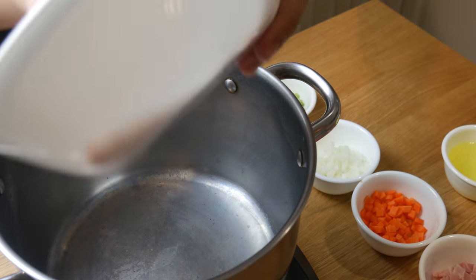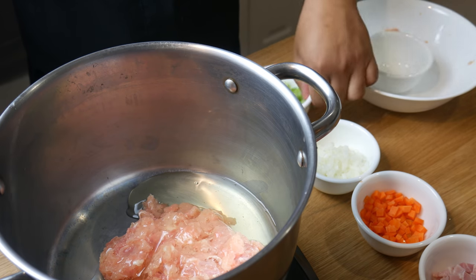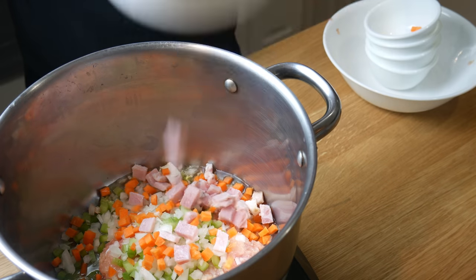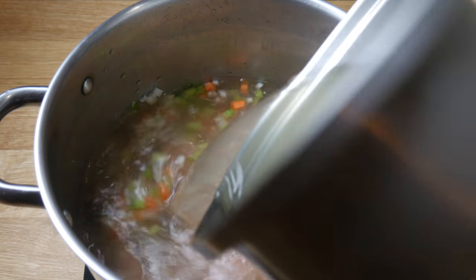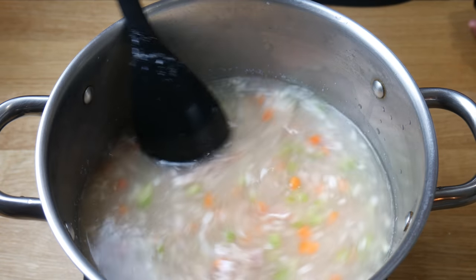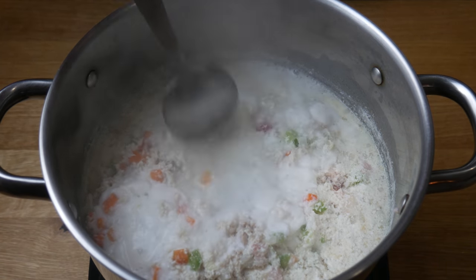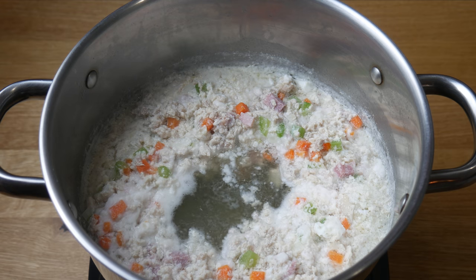Now let's begin making our consommé. In a pot, we're gonna throw in our thigh and leg meat, 2 egg whites, and our mirepoix — which is 100 grams of celery, 100 grams of carrots, and 200 grams of onions. This is not normally used in consommé, but we're also gonna add in 100 grams of ham. Once that's all in, we're gonna add in 2 liters of our cold chicken stock. We're gonna turn up the flame to high heat and constantly mix our consommé. Once the raft starts forming, we're gonna turn down the heat to low. The way this works is the egg whites gather all the impurities from the soup as it floats to the top. We're gonna simmer this for 2 hours to let the consommé develop in flavor.